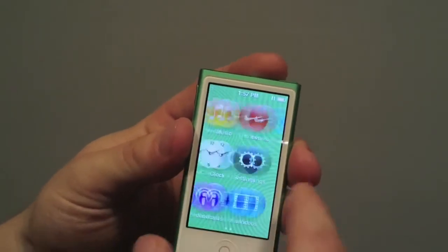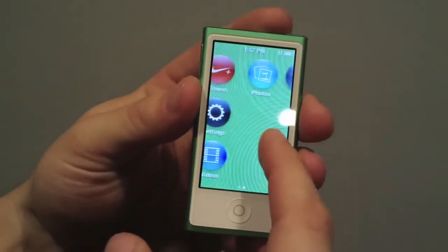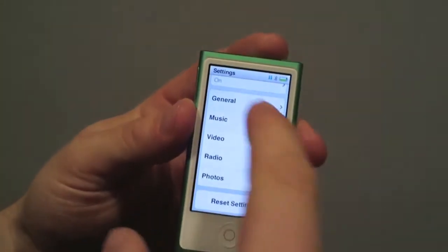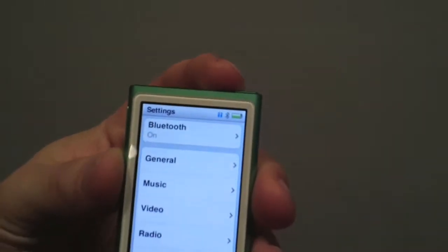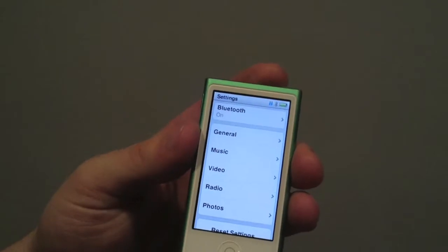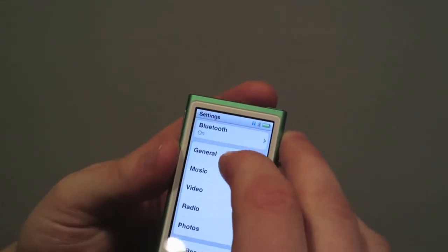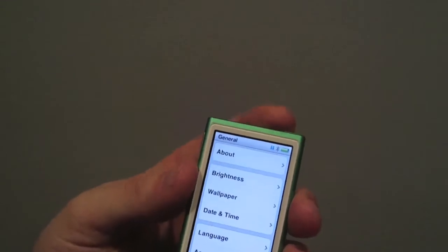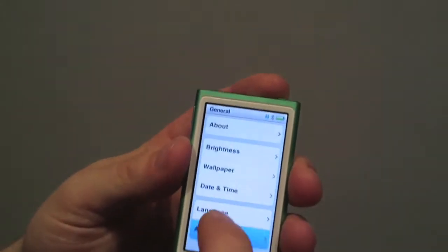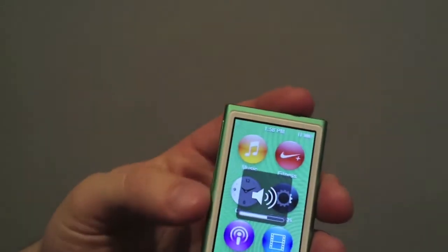You have your standard applications: podcast, clocks, fitness, music, videos — videos is new — photos, and radio. Let's jump into the settings. One of the main reasons I got this is because it has Bluetooth and I can sync it up with my car. It works great — it didn't work out of the box that well, but since the 1.0.2 update it works flawlessly. You can also adjust brightness, and accessibility includes voiceover and invert colors.